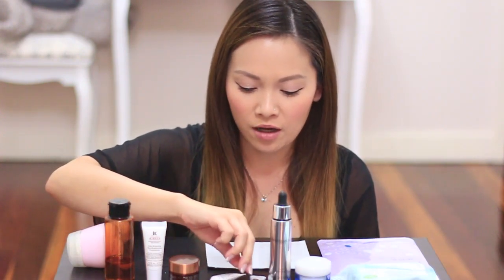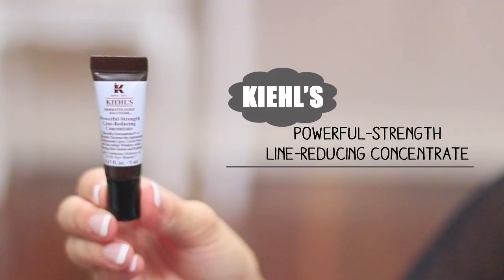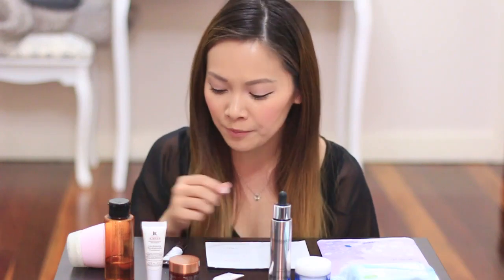The next thing I do is I use a Powerful Strength Line Reducing Concentrate — this is also a pre-serum. I use a little bit of this and put it on my forehead near the eye area but not on the eye area, a little bit down my nose and just around my lip line as well. Because once you age you end up getting fine lines around the lip area. It is quite strong, so if your skin is really sensitive it's probably not the best, but I see instant results with this.